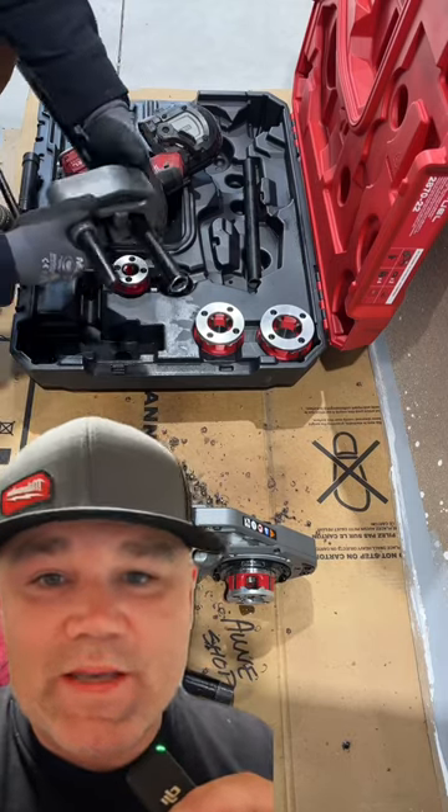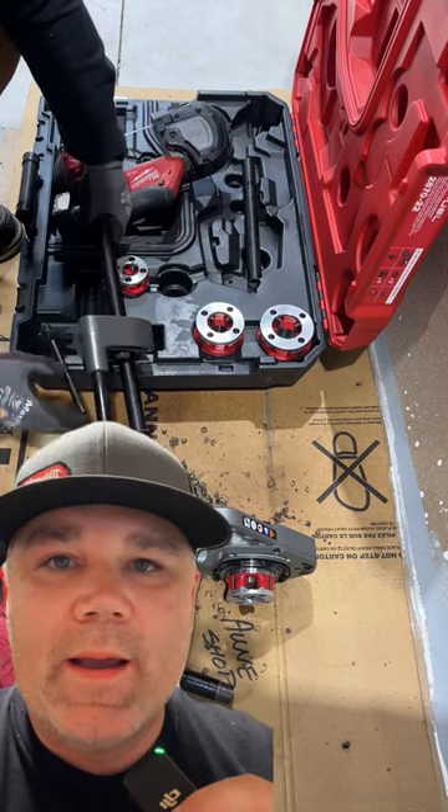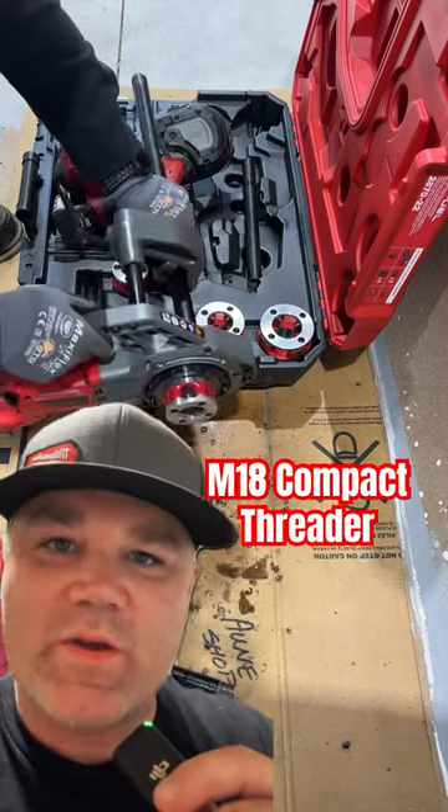In this video I'm using the M18 compact threader, which will handle up to inch and a quarter pipe. This was in my shop when I was connecting the gas to the boiler — that's three quarter inch black iron.